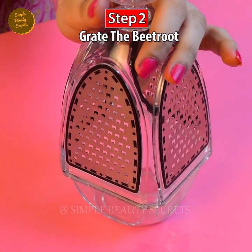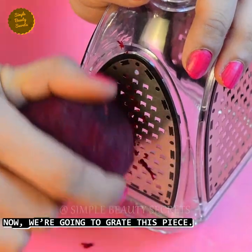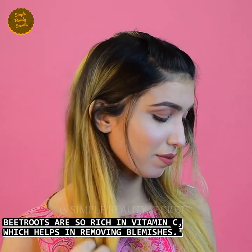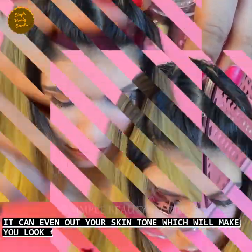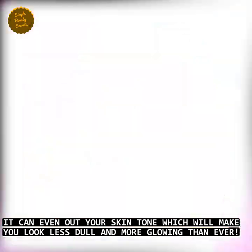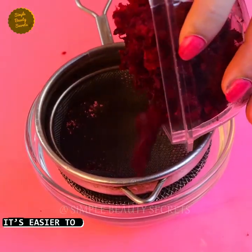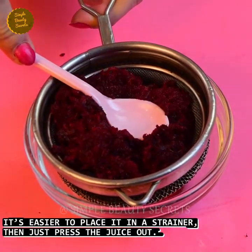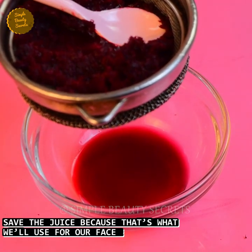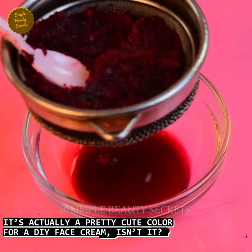Step two. After peeling, we have to grate this piece of beetroot. Now press the grated beetroot and extract the juice. Let's take this juice because we are going to use it in our cream. This is actually a pretty cute color — this is a DIY face cream!